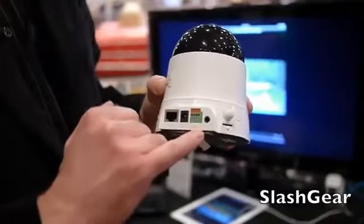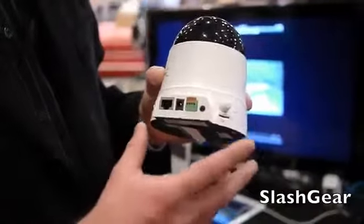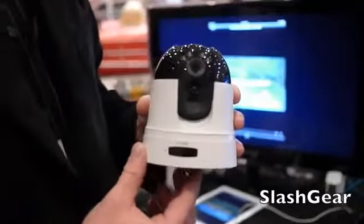There's also an audio out, so you can install speakers to actually talk through your phone to the camera and out to the device. It's very affordable — it's coming out in April and it's only $250.